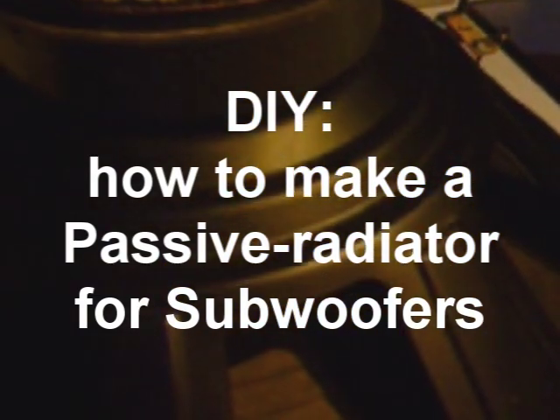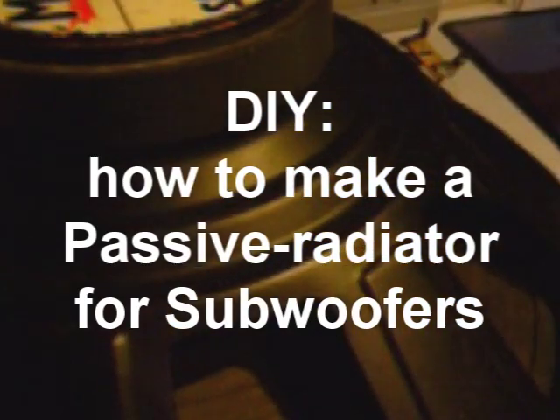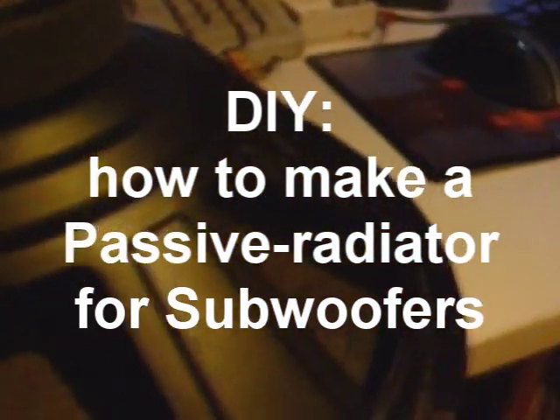Hello, I just decided to make a short video on how to make a passive radiator for subwoofers.